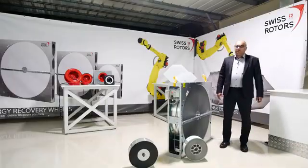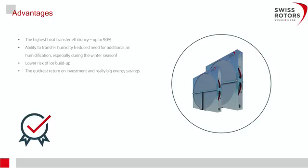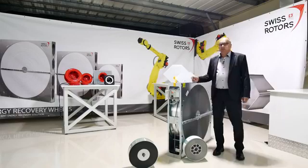To summarize the advantages: we can achieve the highest heat transfer efficiency up to 90 percent, with the ability to transfer humidity using enthalpy and sorption wheels. There is a lower risk of ice build-up thanks to the smart controller and temperature or pressure drop sensors. Operation is very quiet and smooth with no gearbox noise. The segmented belt is very easy to adjust — simply remove a few segments to restore good tension.